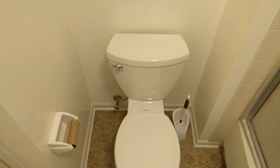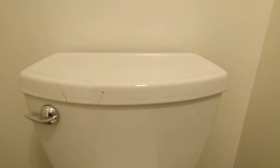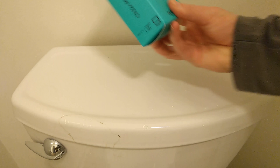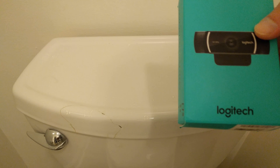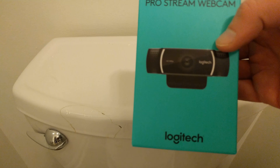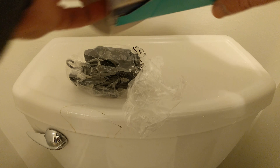Hello everyone, I just got a package from Amazon and we're gonna open it. I got the C922X Pro Stream webcam from Logitech — it's gonna make pictures — so we got that.